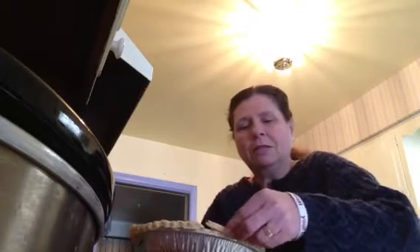Shh, don't tell him. He thinks I've been working in here forever trying to do the pies for him. Took me less than two minutes.